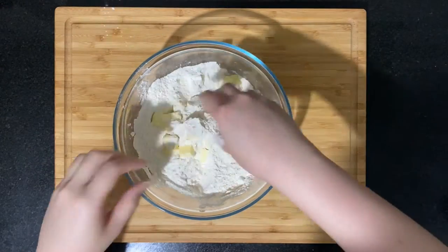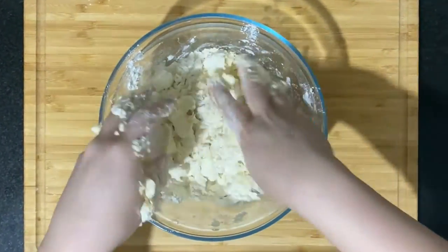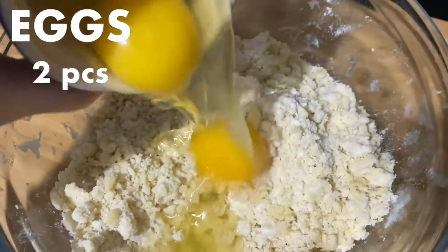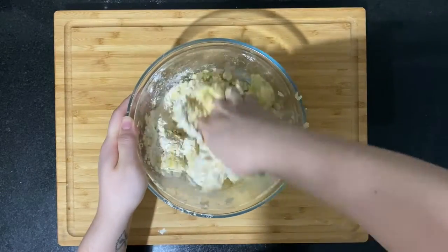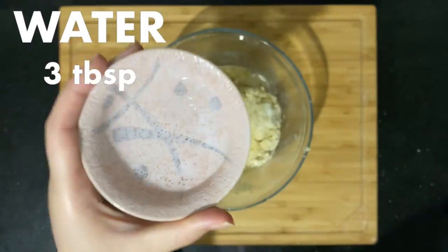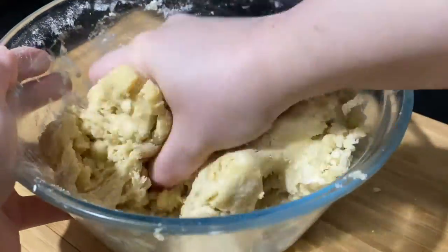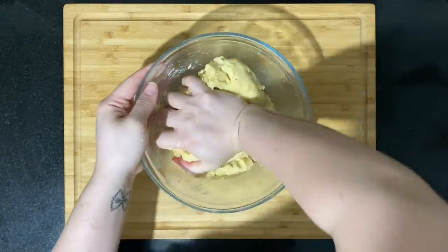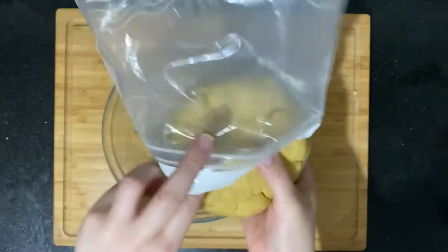Crush the butter into smaller chunks — the butter must be cold for this. Add the water and mix the dough until fully combined and smooth. Cover the dough with plastic and rest it in the fridge.